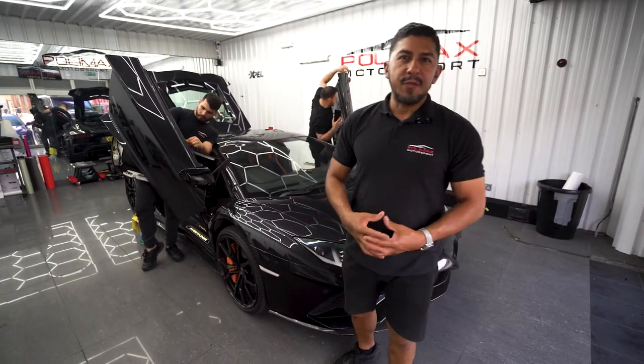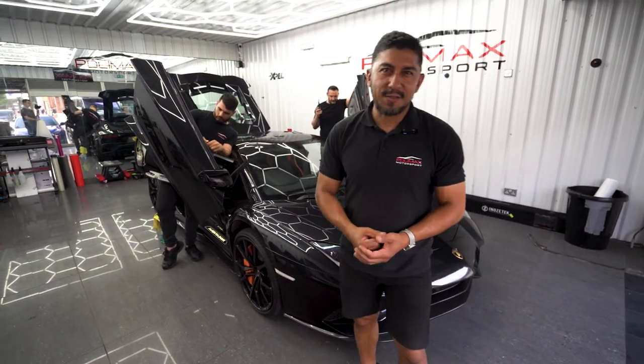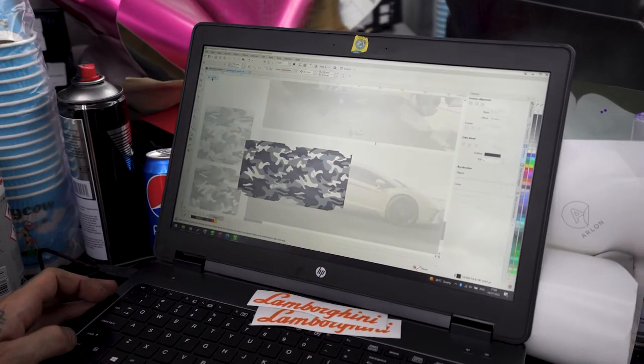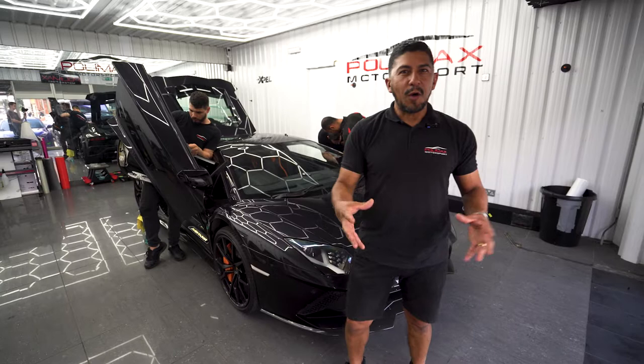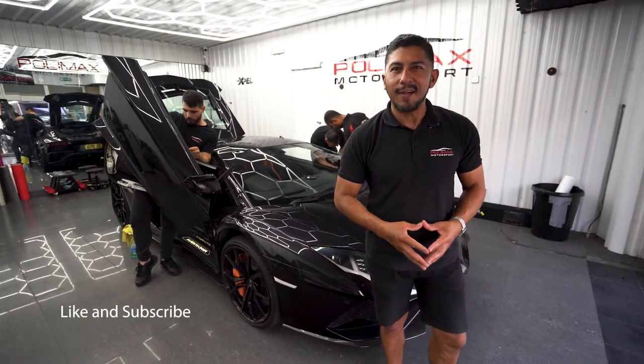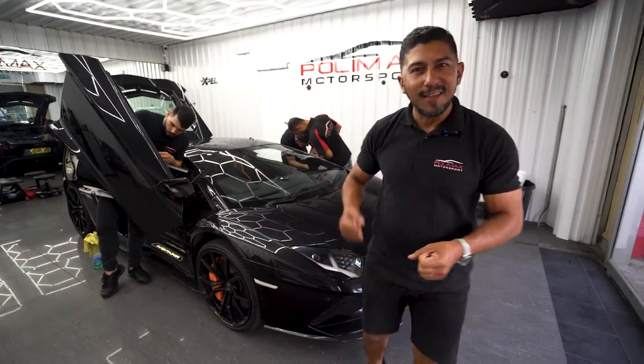So this car will be wrapped in super gloss khaki green, and we have a design for the back of the vehicle in camouflage. I hope you guys enjoy the video — let me know what you think at the end. Stay with us and let's get it done.